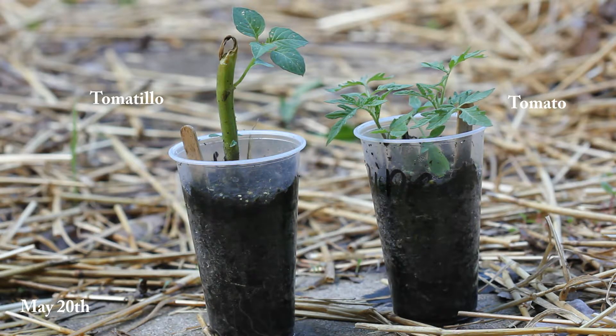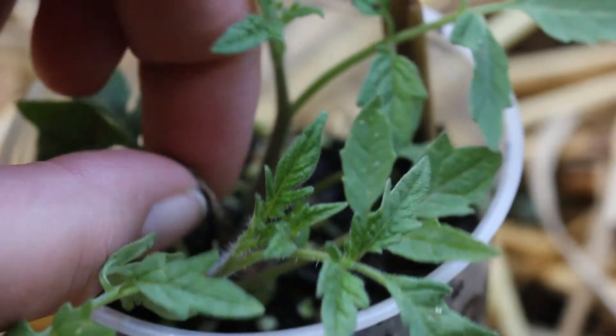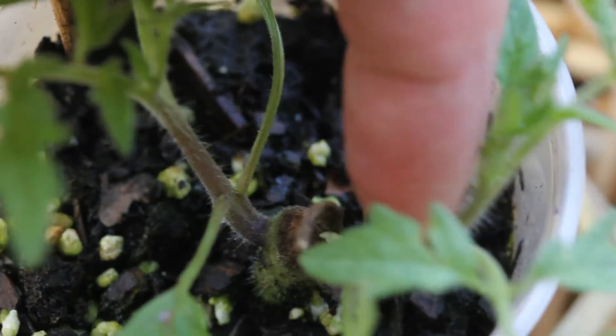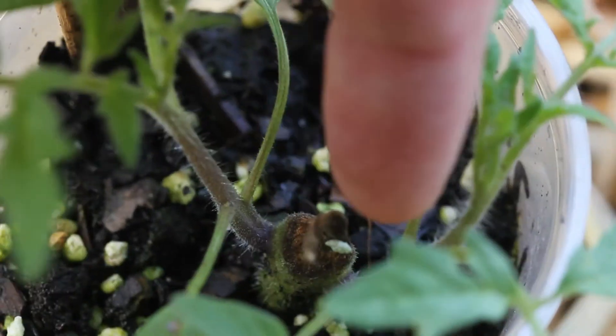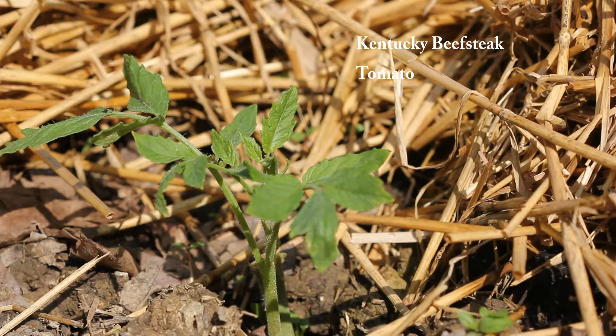Now we're going to fast forward to May 20th, and this is what the plants look like now. The tomato plant has made a better recovery than the tomatillo, but there is some growth on the tomatillo as well. Let's come in for a closer look — you can see where the main stem broke right here, and on each side you can see new stem growth and new leaves.